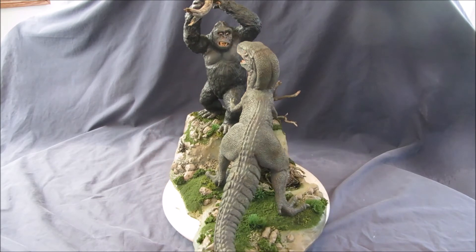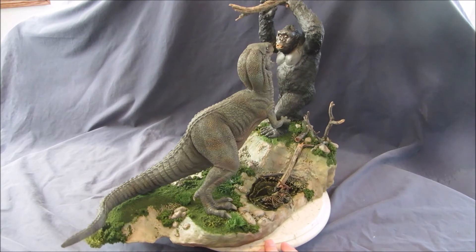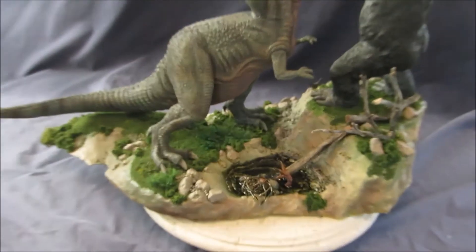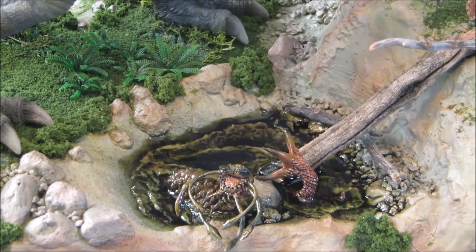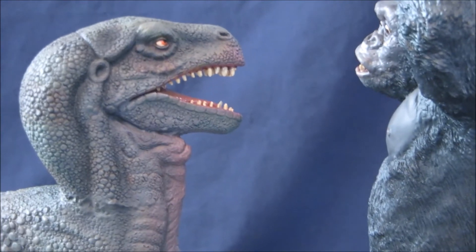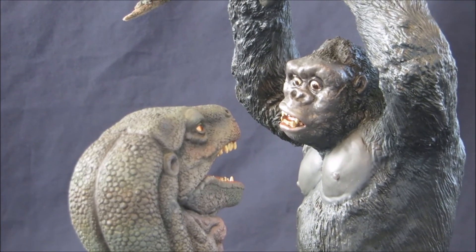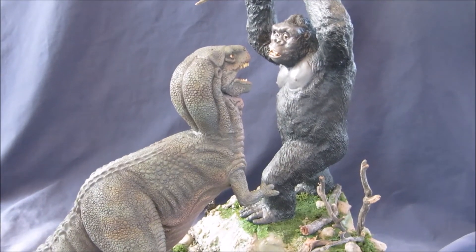So this is a diorama I made sort of to be in the jungle. I made it kind of like Skull Island where you have the creepy crawlies and things. I made an area with water. I used some Reaper miniatures monsters to put in the water — just something of interest. I have Mighty Joe Young having the high ground and he's about to use this tree branch on Gwanji. I thought they fit good together because they're both stop action movie figures.